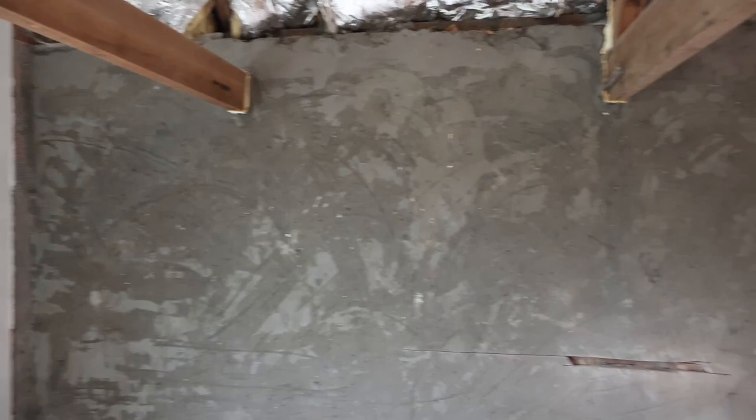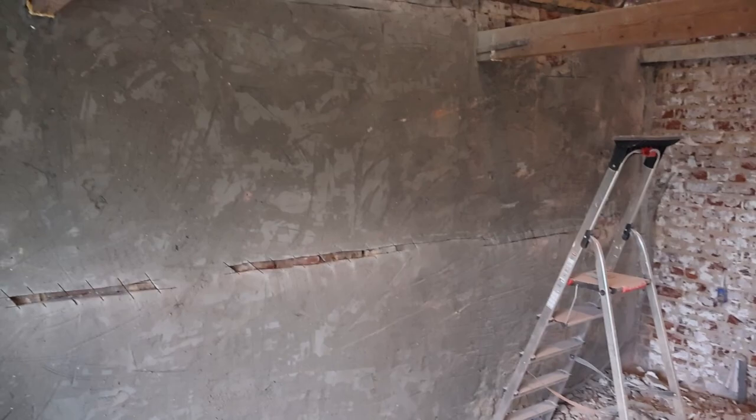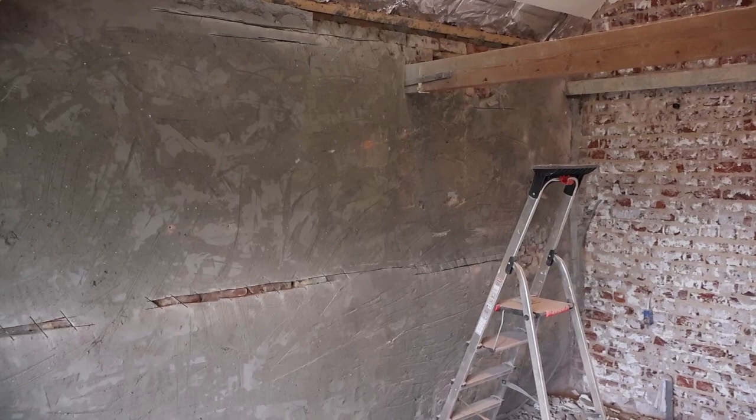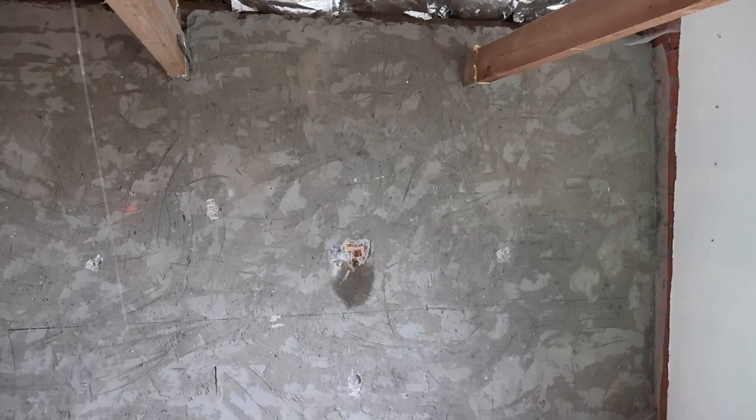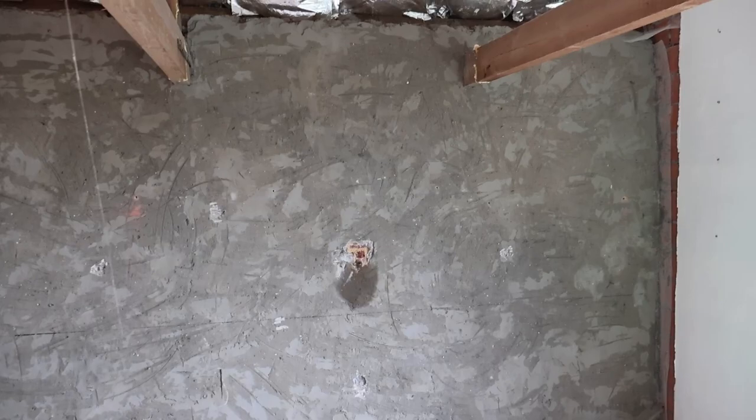We encountered some difficulties with the cementing of this wall. The previous owners used this room as a painter's studio, so they just needed waterproofing — which is exactly what this cement layer does. But because we are going to put insulation on the inside of these walls, they need to regulate moisture. We're going to be using hemp plugs that auto-regulate the moisture in the room. With the cement layer, it wouldn't work — it would stop the moisture, keep it inside, and basically create the perfect breathing room for moulds and other issues.